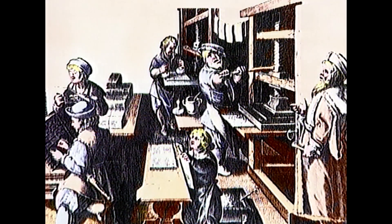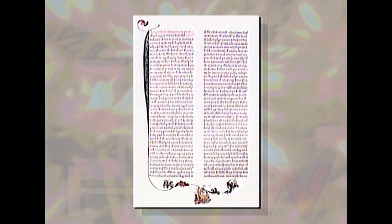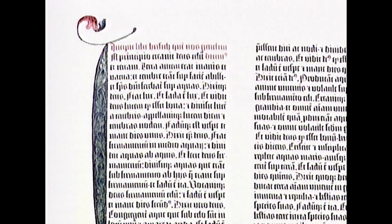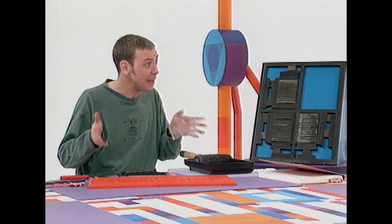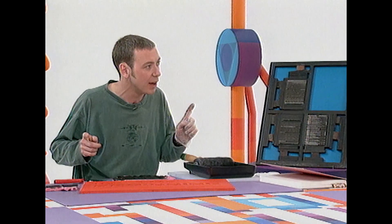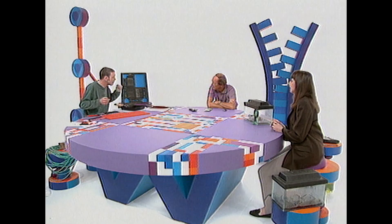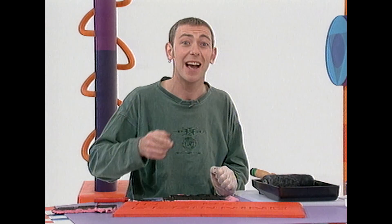Then Gutenberg got the idea of chopping out the letters he'd used and reusing them to print up the words for the next page — Gutenberg had invented moveable type, letters that could be reused. He built a workshop and in 1455, Gutenberg published the very famous Gutenberg Bible, a beautiful piece of work. In inventing moveable type, Gutenberg reduced the cost of printing books, so instead of just wealthy people, ordinary people could buy books and that's how we all learned how to read.